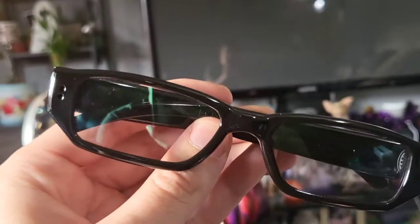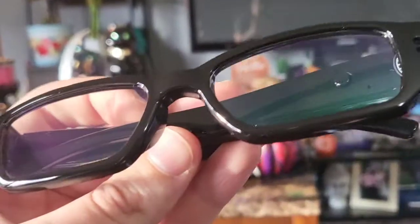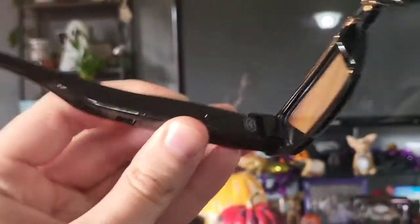The cameras are so well concealed I can't even see them. These do 1080p HD video recording. I like these because they're not sunglasses — you can wear these anywhere.